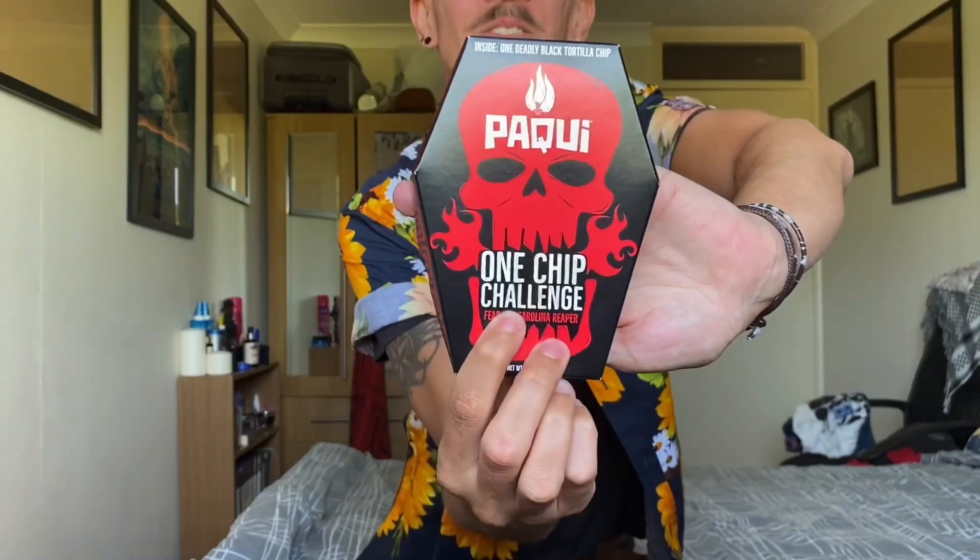Hi it's Sam. Today I'm excited and nervous to try out something that I've wanted to try for the past couple of years since it first came out — and it is Paqui, the One Chip Challenge.